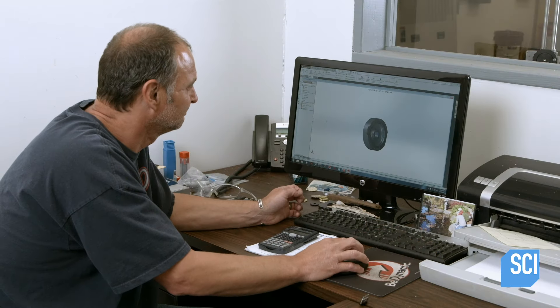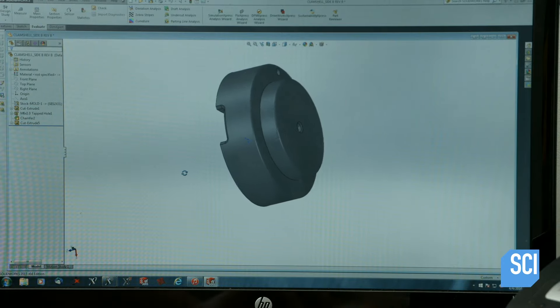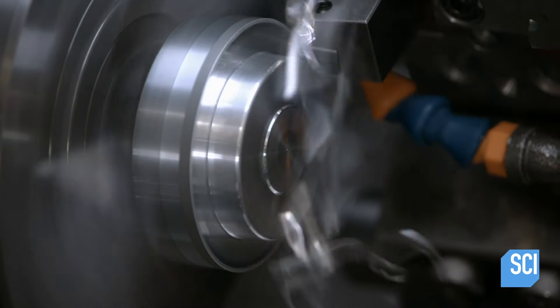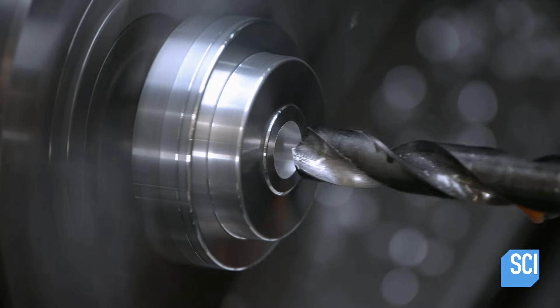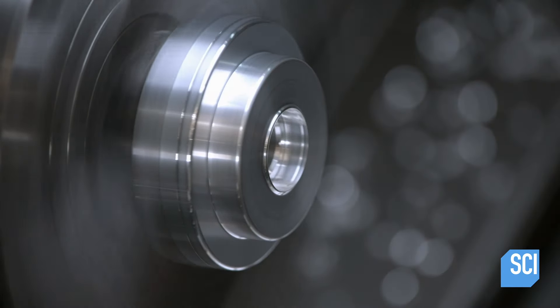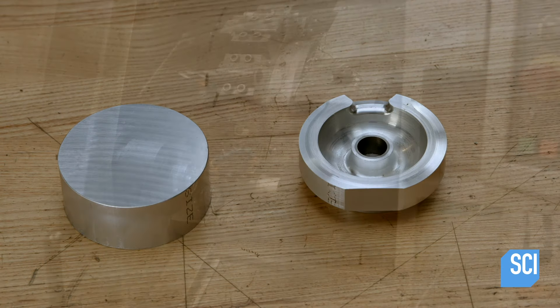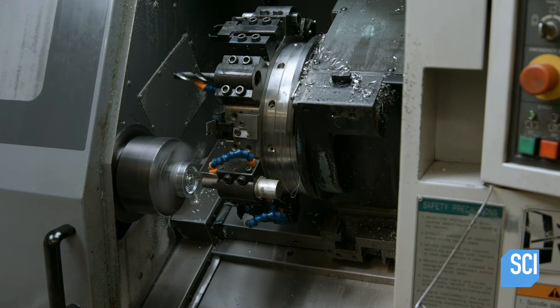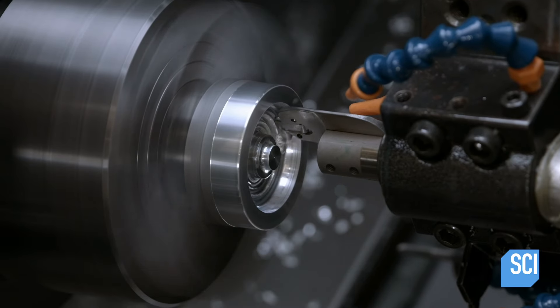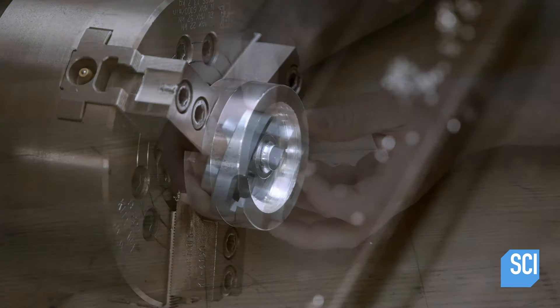Making skateboard wheels starts with a computer design. A designer uses the software to guide cutting tools. The tools carve into a solid aluminum puck and transform it into one half of a wheel mold. Next the other half of the mold takes shape as the computerized tooling sculpts another puck to a profile that fits to the first one perfectly.